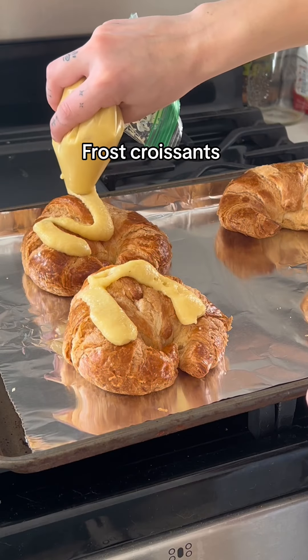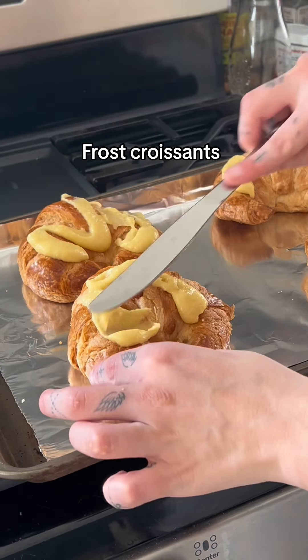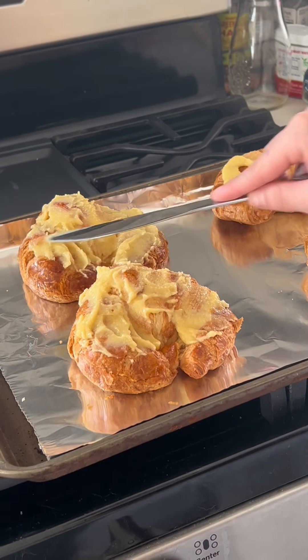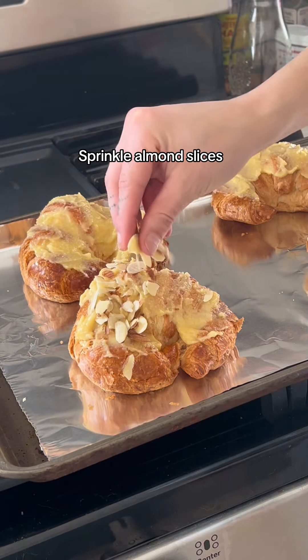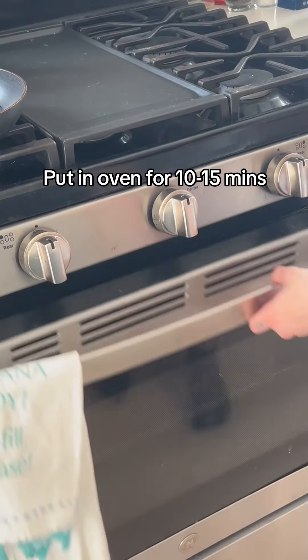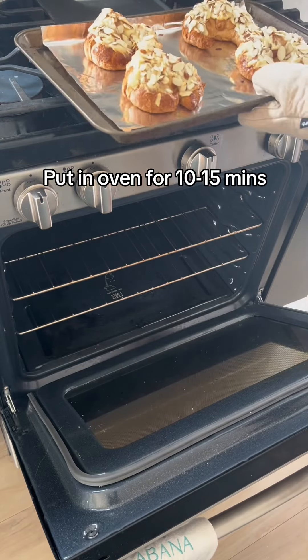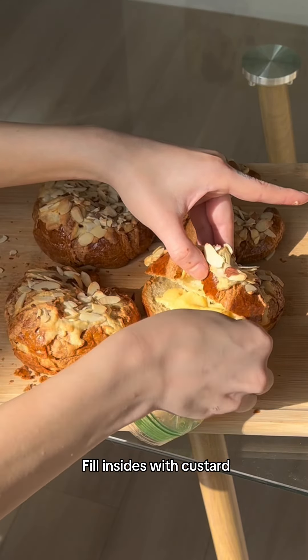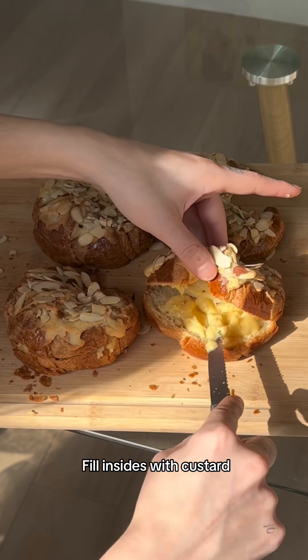Once that's done, I'm just frosting the croissants and using a little knife to spread that all over the croissants to act as a glue for our almond slices. Then I'm sprinkling that with almond slices you can buy at the store, putting them in the oven at 350 for about 10 minutes, then taking them out and using that custard again to fill the insides and spreading it evenly with a knife.